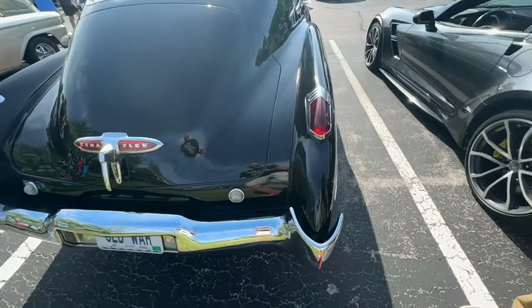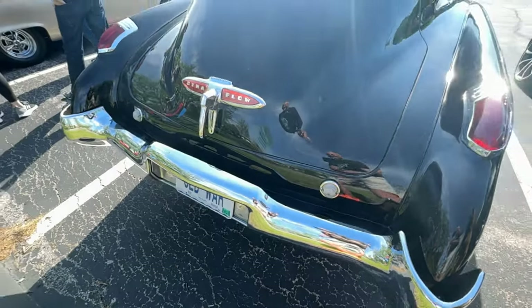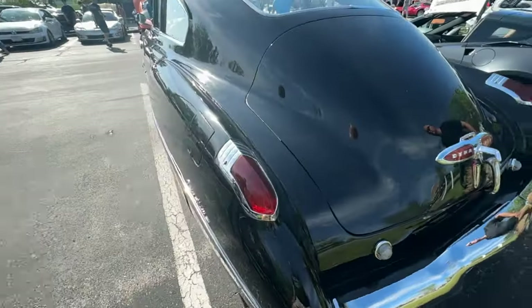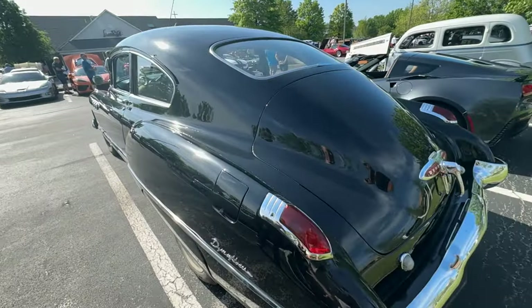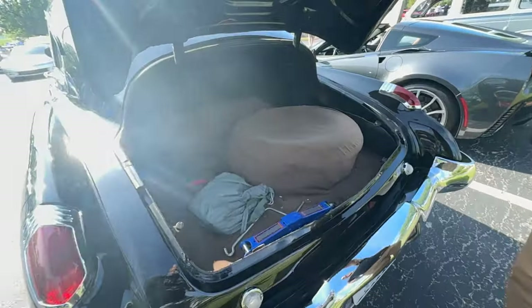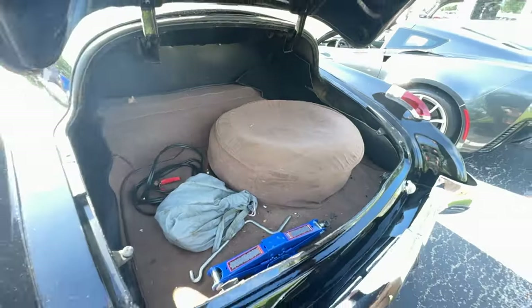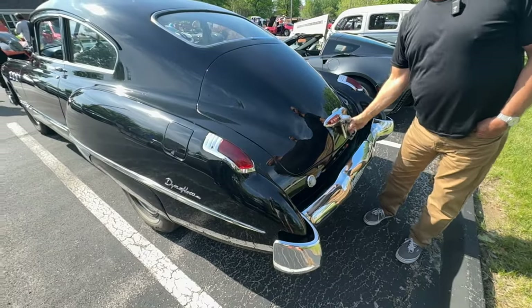It looks fast just sitting still and I love the taillights — and the backup light is so beautiful as well. Just really, really beautiful. Do you mind opening the trunk? Not as much room as I would have thought. But then again, it's not a sedan — they sacrifice something for style.